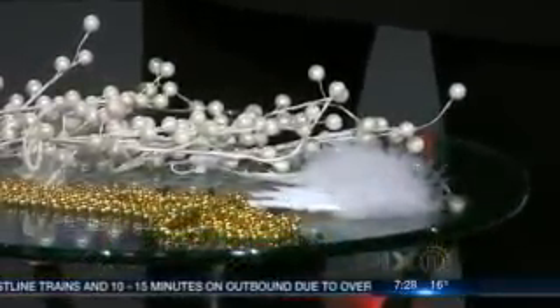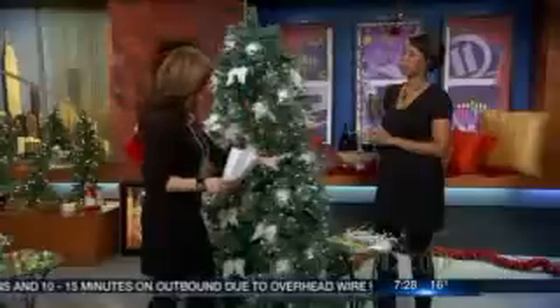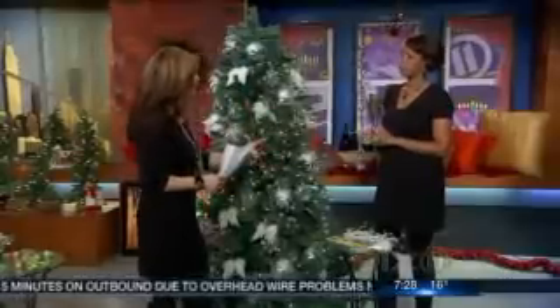You don't have to buy big expensive ornaments. You can see what you've got at home and put it up there. Traditionally, ornaments were homemade. When tree trimming first came to be, people used berries, fruits, and nuts to decorate a tree. You can still use these same types of items today: pine cones, walnuts, acorns.